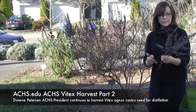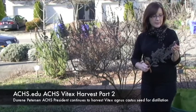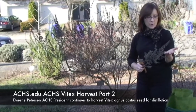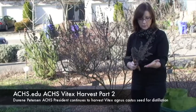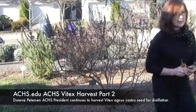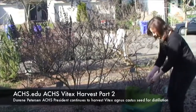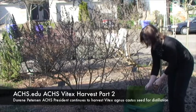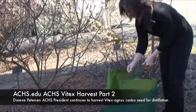Once I've pruned a nice bunch of the seed it's somewhat unstable, so I try to handle it gently because it will fall and I'll lose some of the product. I'm just going to take it to my bin here and strip the seeds from the stems as I harvest.